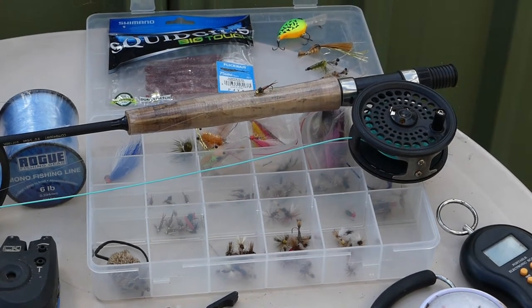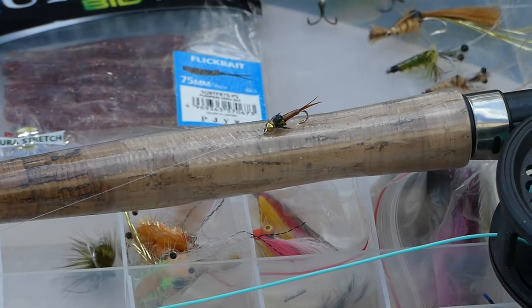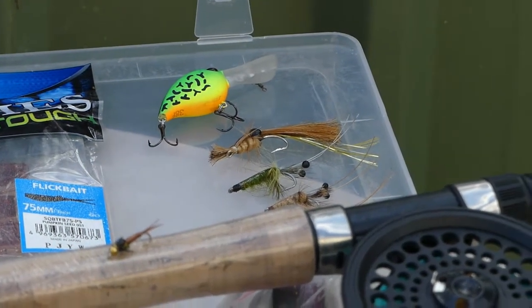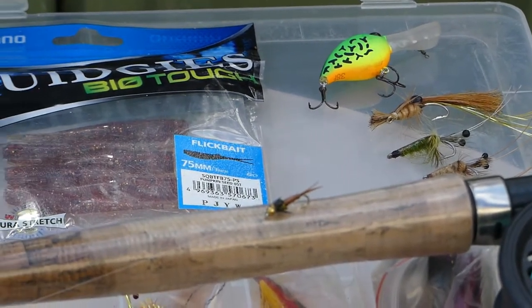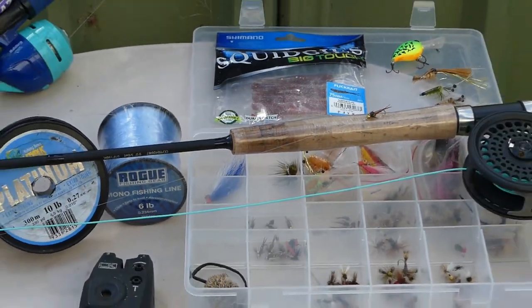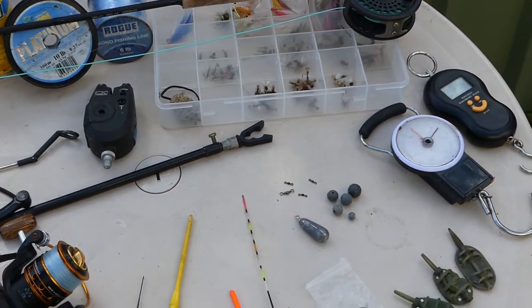I'll give you a little rundown on some flies and fly gear that I use. I've had some good success with these little bead-headed nymphs - they work really well. There's also a selection of crankbaits and imitation prawns that I use on the fly rod, though the cranks are more for the spin rod. These squidgies here are quite good for the bream in the main lake. There are some very big fish in there.